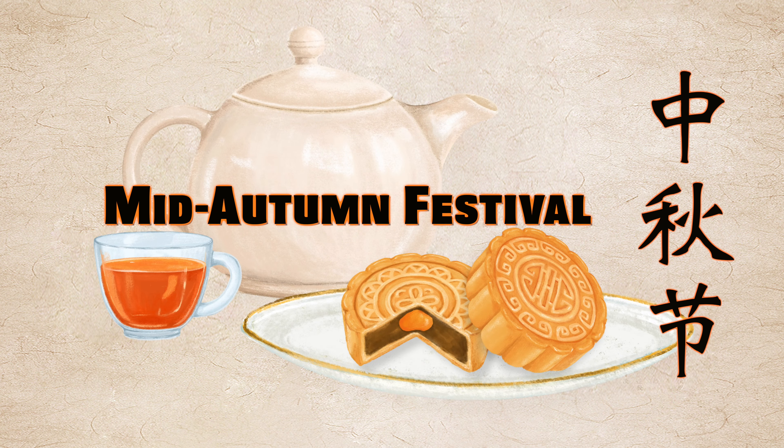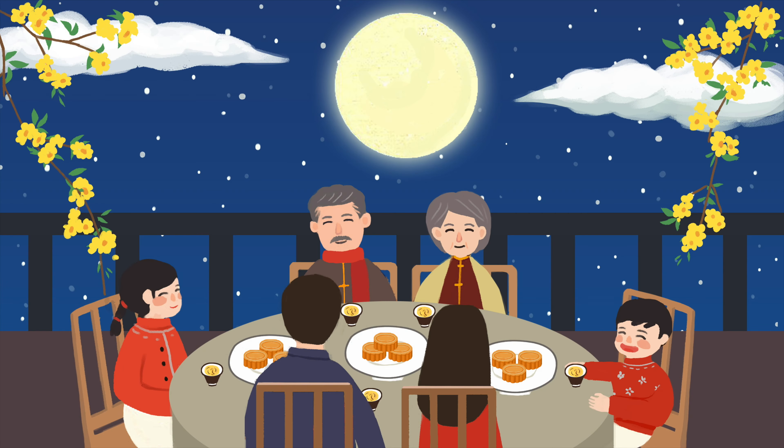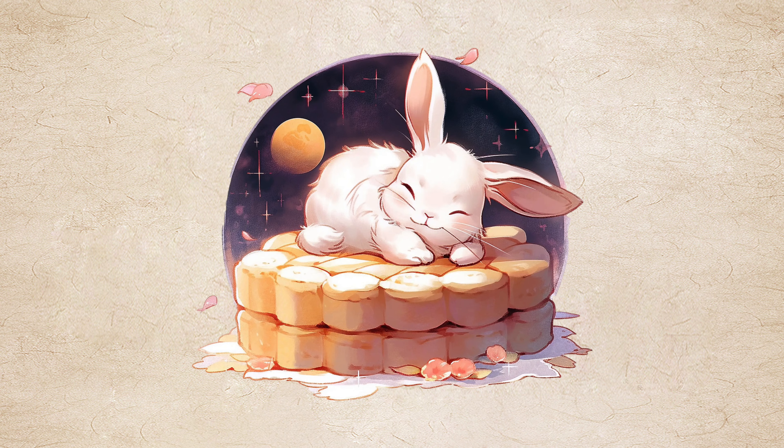The Mid-Autumn Festival is a major day for celebration. It's a time for moon worship, family reunion and Thanksgiving. Today, all around China, friends and family will gather together to eat mooncakes and appreciate the magnificent full moon.